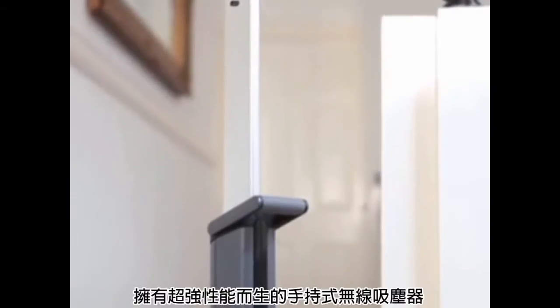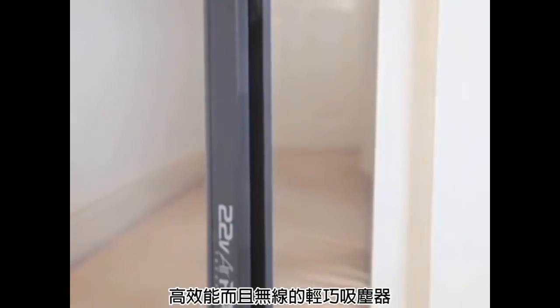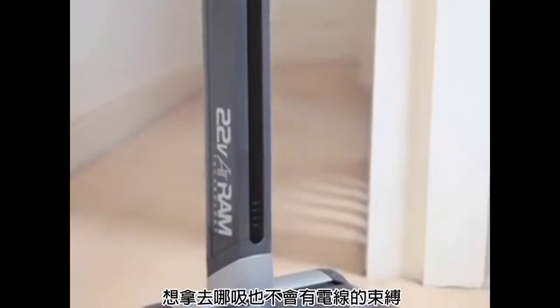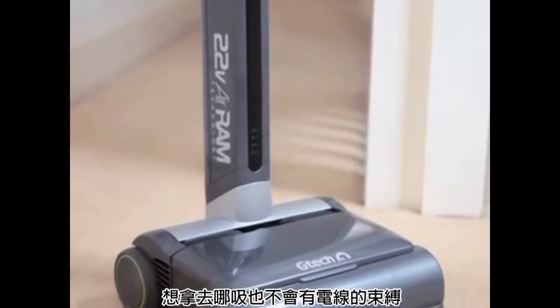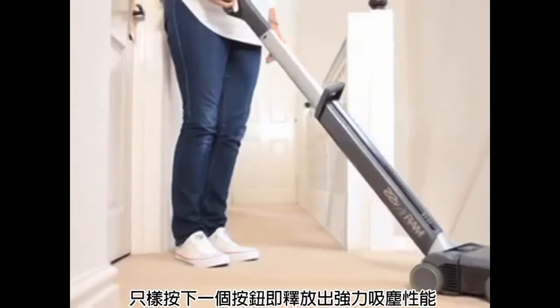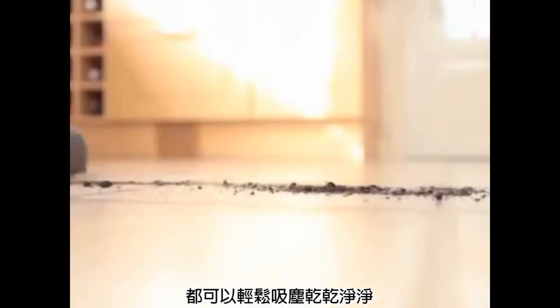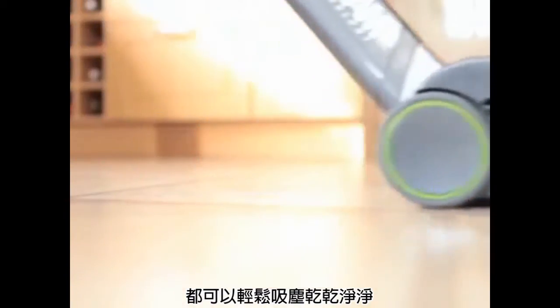With the GTEC Air Ram you'll have all the power of a mains upright vacuum with all the convenience of a lightweight cordless. This high-performance, cord-free vacuum will give you the freedom to move around your house without the need to constantly re-plug in as you go. And the good news is, it's as good on carpets as on hard floors alike, picking up anything in its path.